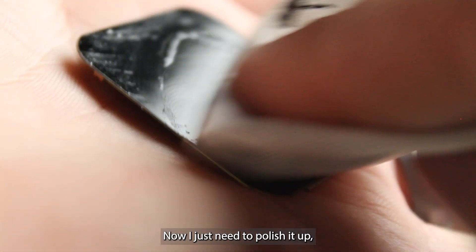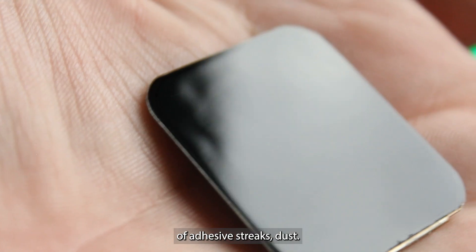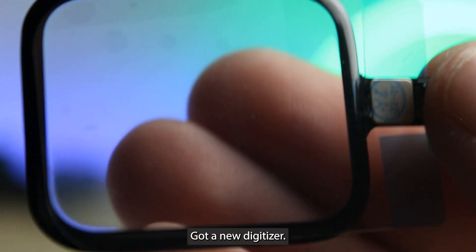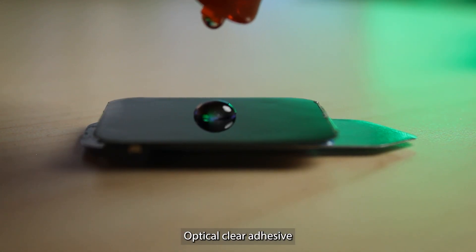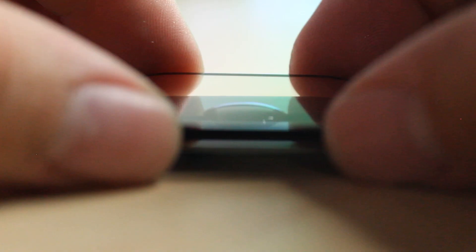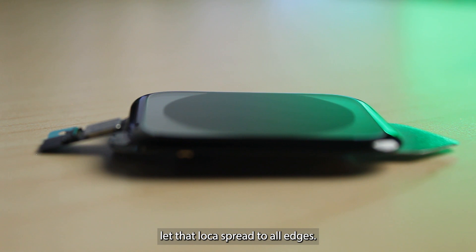Now I just need to polish it up, get rid of any trace of adhesive, streaks, and dust, then add our new digitizer. Now we'll add a few drops of LOCA — that's liquid optical clear adhesive. We'll install a new glass and digitizer and let that LOCA spread to all edges.